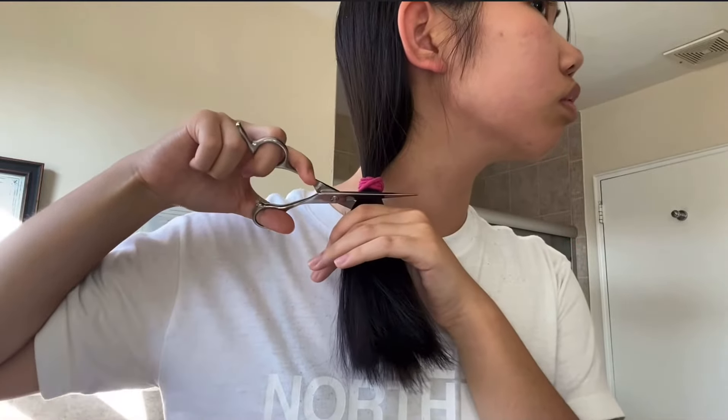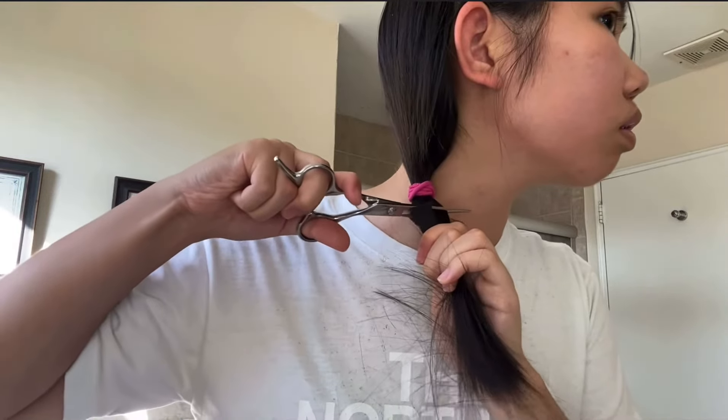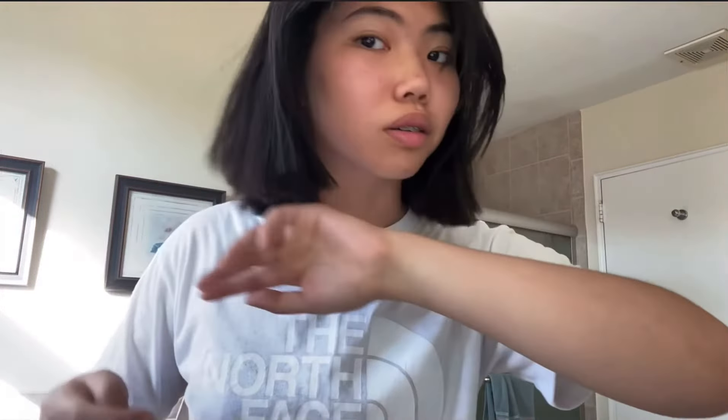Okay, we definitely need to fix it. Do you see it — it's like a centimeter off. Guys, it's so bad, like it's so bad, you know what I mean?